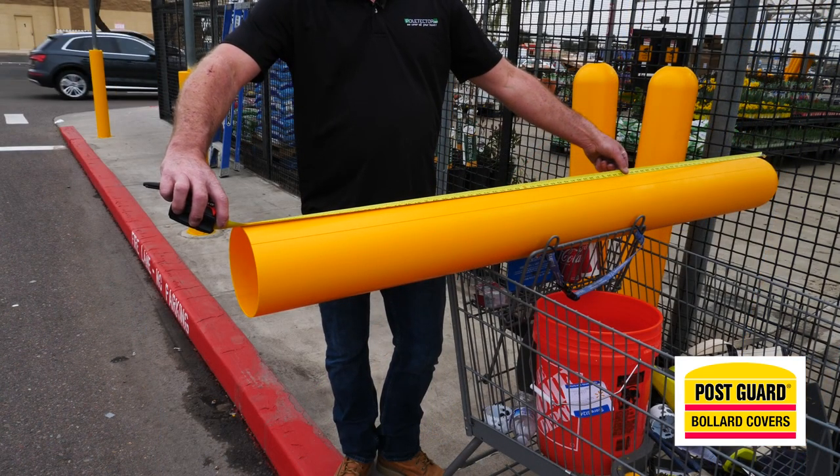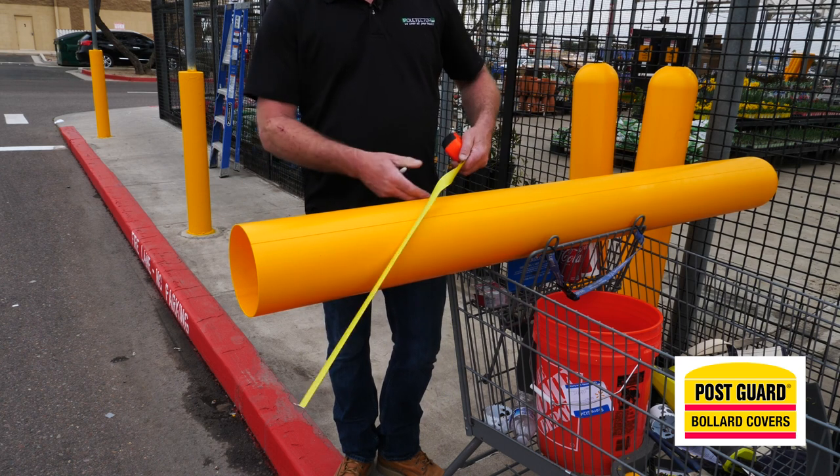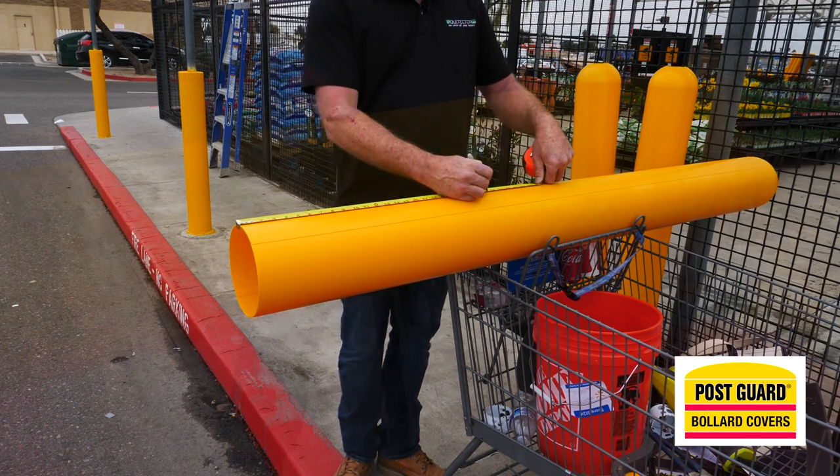These post guards came at a length of 76 and 3/8 inches. We want them to be 52 inches in length. We're going to measure from the bottom and mark where the post guards will be 52 inches. Measure from the bottom and not from the crown.